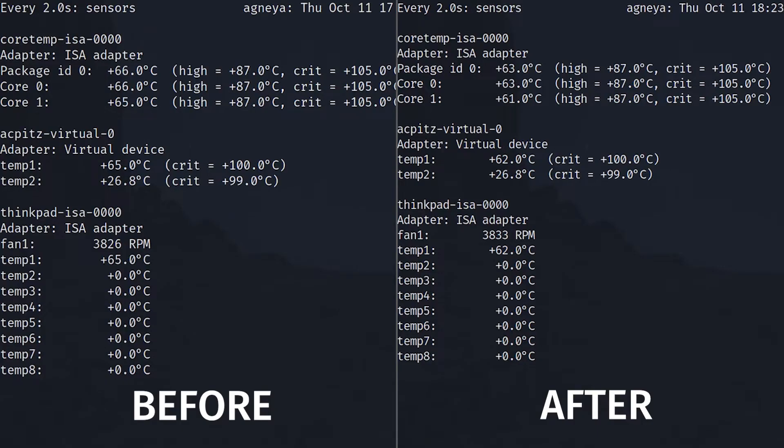Even though the results were pretty impressive — I got about four or five degrees less — I tested it with Prime 95 and also tested temperatures at idle, and yeah, they're kind of lower. But in the end, what really solved my thermal issues wasn't that. It was something else.